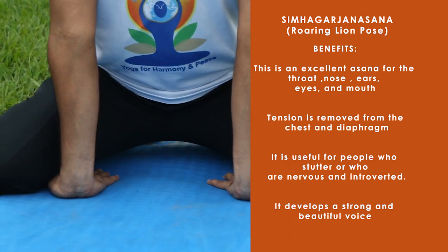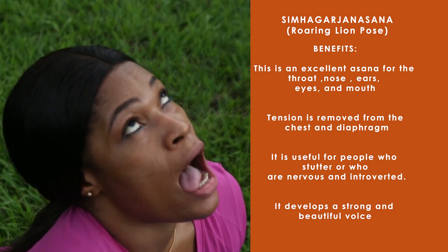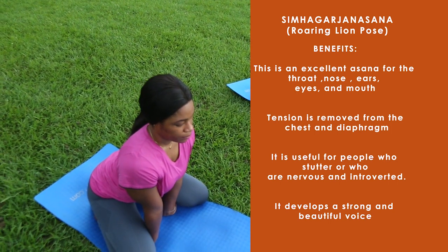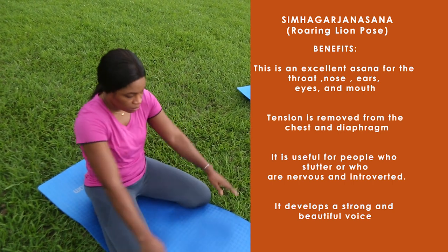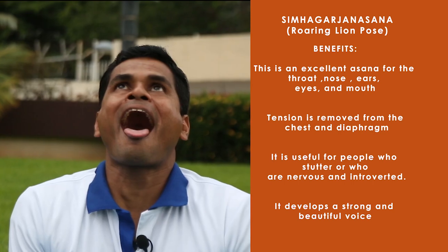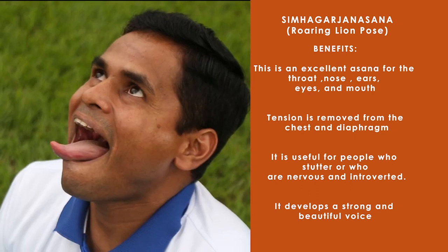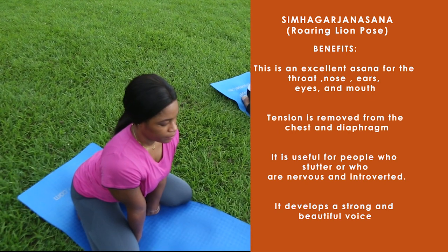This is an excellent asana for the throat, nose, ears, eyes, and mouth. It relieves frustration and emotional tension. Tension is removed from the chest and diaphragm. Shingha Garjana Asana is useful for people who stutter or who are nervous and introverted. It develops a strong and beautiful voice.